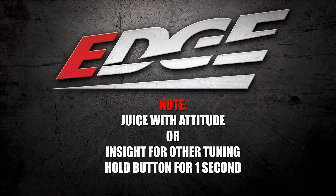Note that if you are using our Juice with Attitude product or using our Insight to control other tuning, you will need to press and hold the up or down arrow buttons for up to one second.